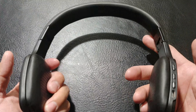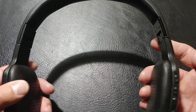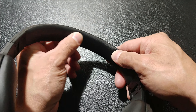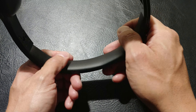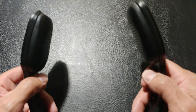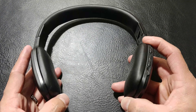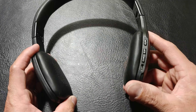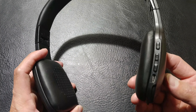As for ear fatigue, these have a little flex to them. It's mainly a plastic build construction with a vinyl padding and some cushion, which isn't bad. But if you wear these for more than two hours, you're going to start to feel them putting pressure on your ear. After about three hours, you'll start to feel some ear fatigue and your ears might start hurting. So that is something to keep in mind.